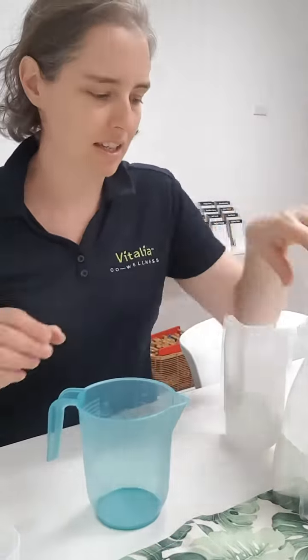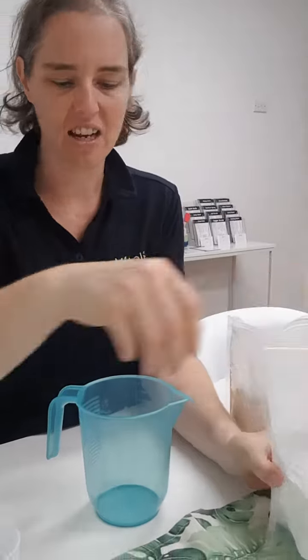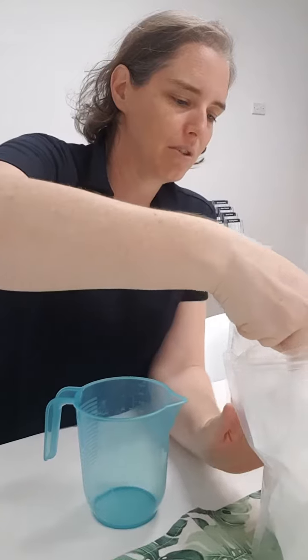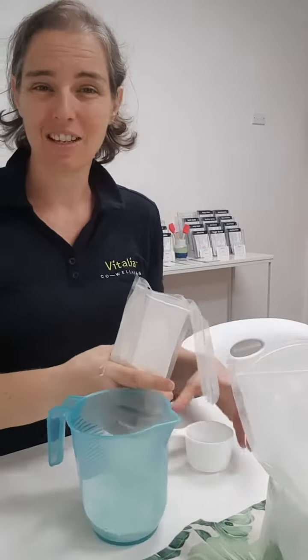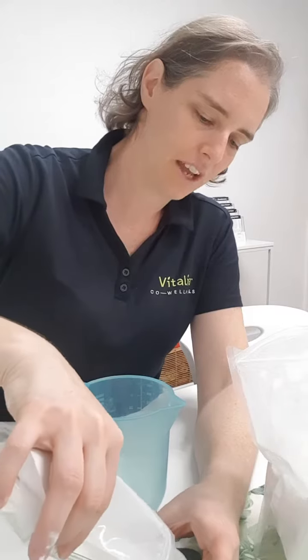So I've just got a container I can mix these in. I've got some arrowroot — you can use cornflour if you wanted to, that's another option, but arrowroot is a really good option. So I've just got half a cup in here. Pop that in, and then half a cup of kaolin clay. It's basically equal amounts of each item.